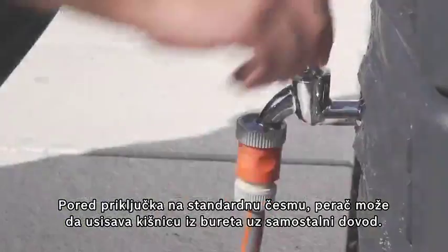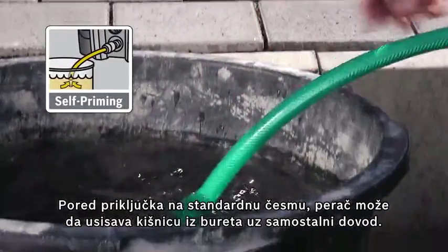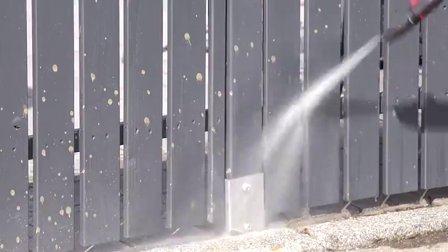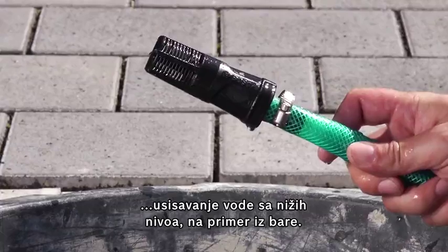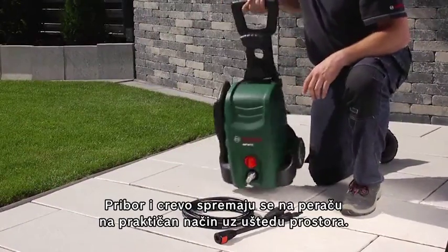In addition to running on a standard water mains, the high-pressure washer can also run on rainwater from a water butt thanks to its self-priming function. There is also a self-priming accessory which allows water to be drawn from lower sources like ponds.